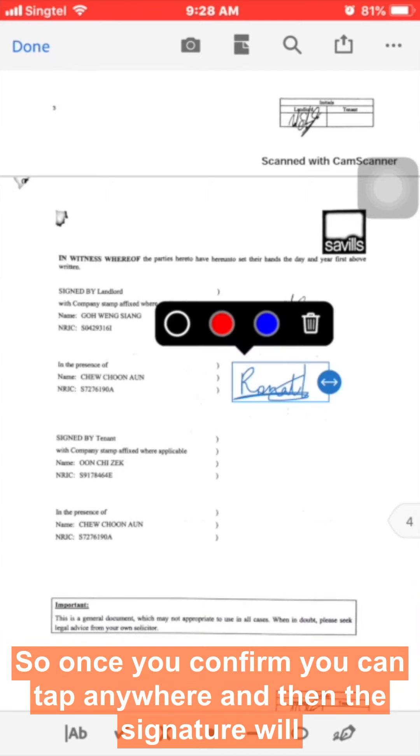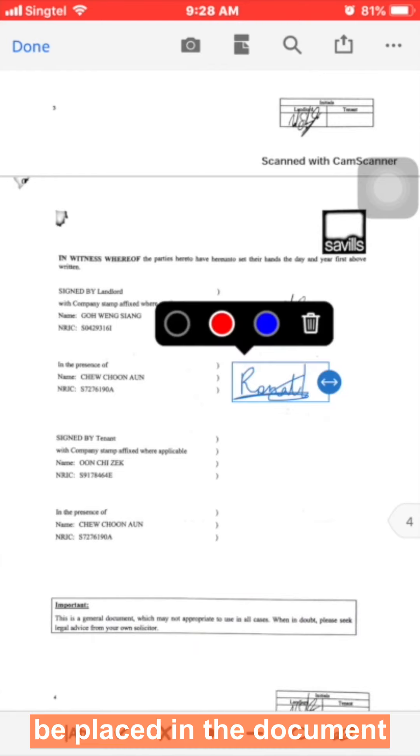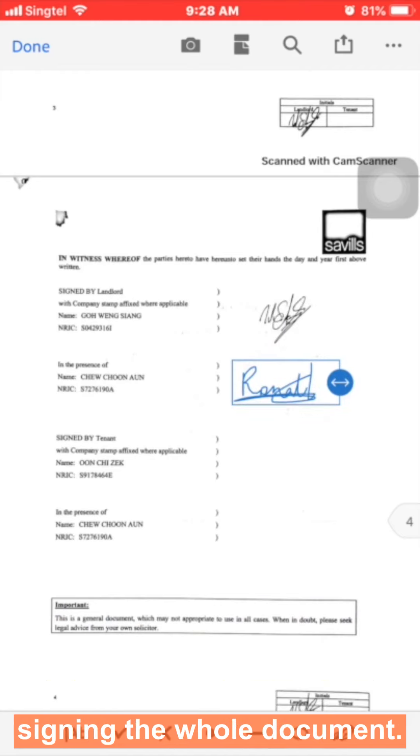Once you confirm the color, tap anywhere and the signature will be placed in the document. You can repeat this process multiple times until you have finished signing the whole document.